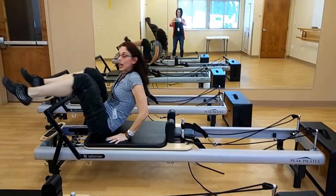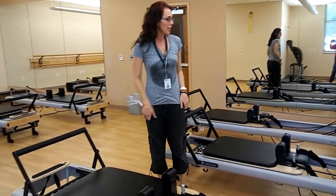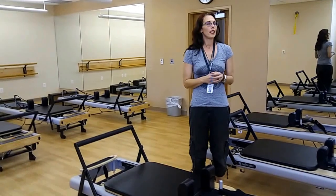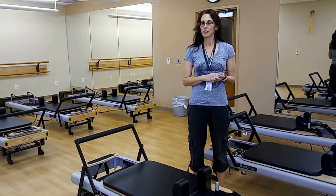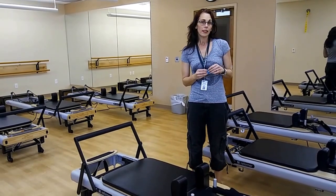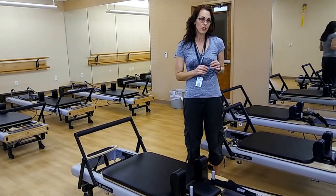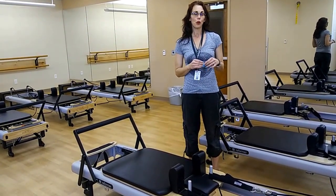We offer ten Reformer classes per week, Monday through Saturday. You can find the schedule on our website, ssprd.org. There are some prerequisites to get into class, and those are explained on the website. One of the ways to get into Reformer classes is through our orientations, and we offer three of those per month.